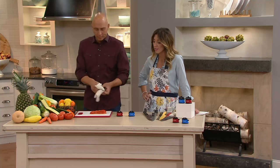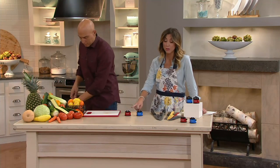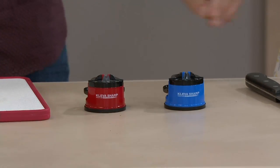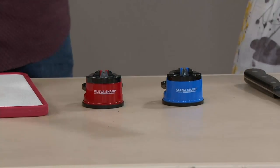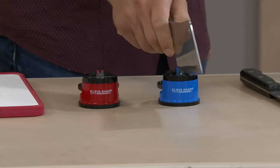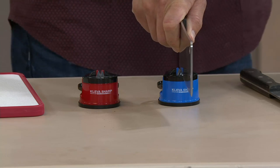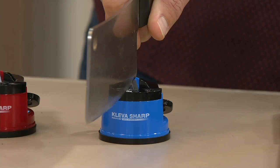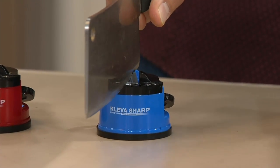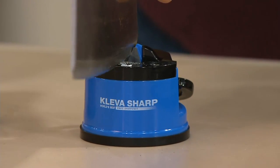Remember, two of them for less than $25 — use both, keep one, or gift one. Throw it in your son's or husband's stocking. Any aspiring or master chef will love this. It's not just chef's knives or santoku — you can do a butcher knife, a butcher cleaver. Look at this heavy metal on the close-up; watch the shavings of metal come off.